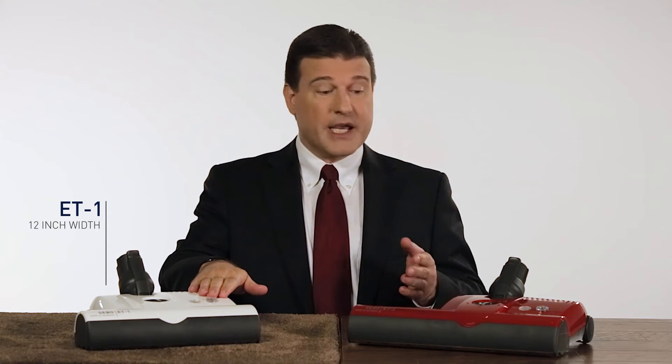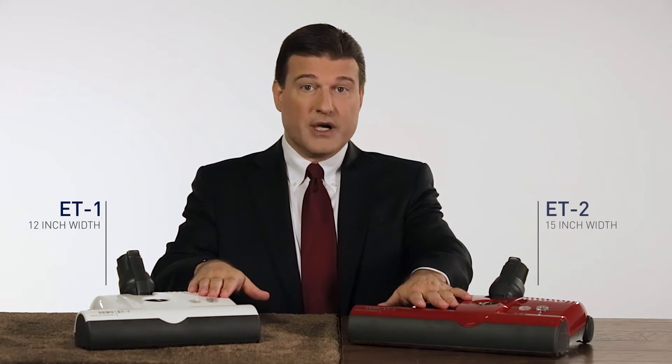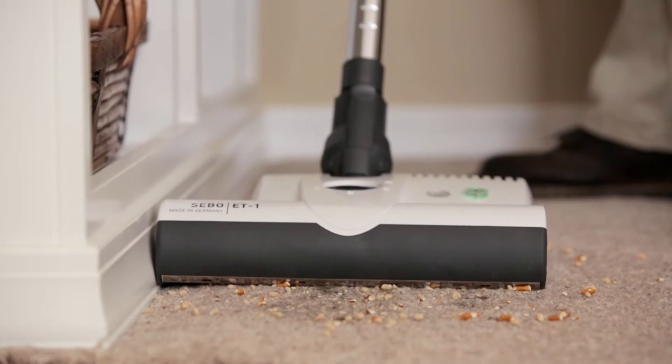They come in two widths: the 12-inch ET1 and the 15-inch ET2. Other than width, the two models are identical. This video will show them in action.